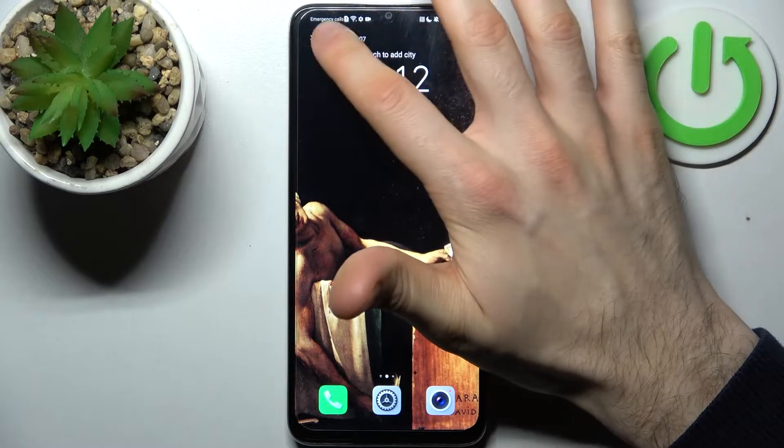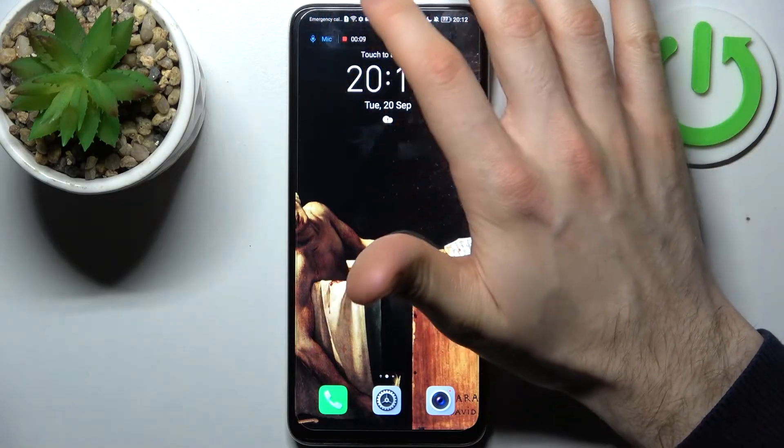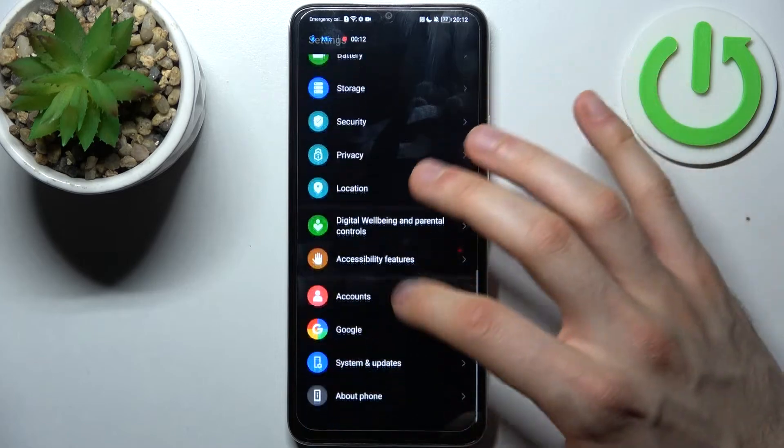From here you can switch microphones — you can enable or disable it.